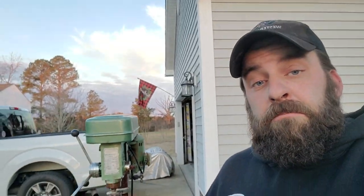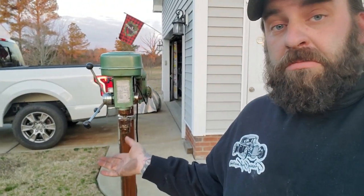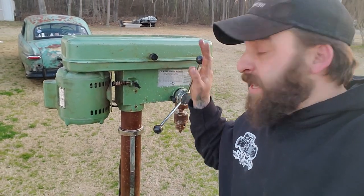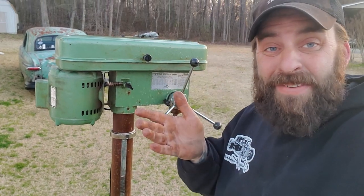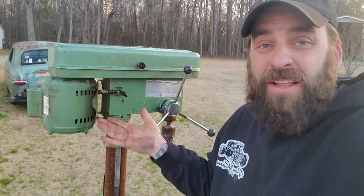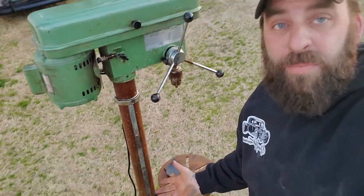Hey, Dirty Dan here again. Every shop you run into where you need a bigger, better tool but you don't always have the money, so you buy something used and old. Let's take a look at this drill press. I got this thing on Facebook Marketplace for only $65. Everybody knows one of these you're going to spend a couple hundred dollars on a nice big tall stand-up one, but this one has some issues.